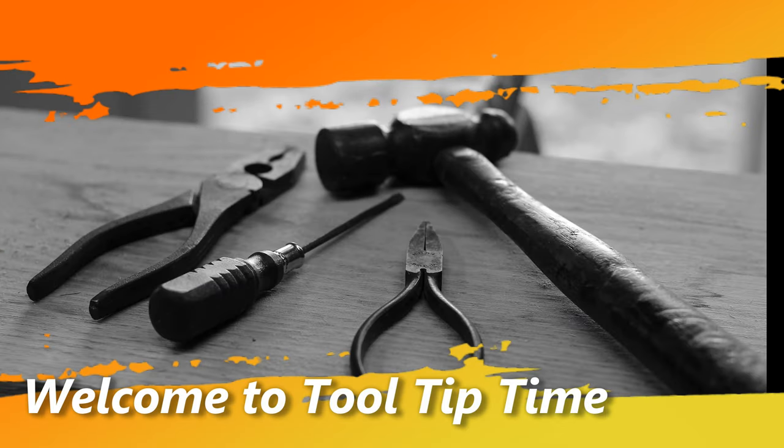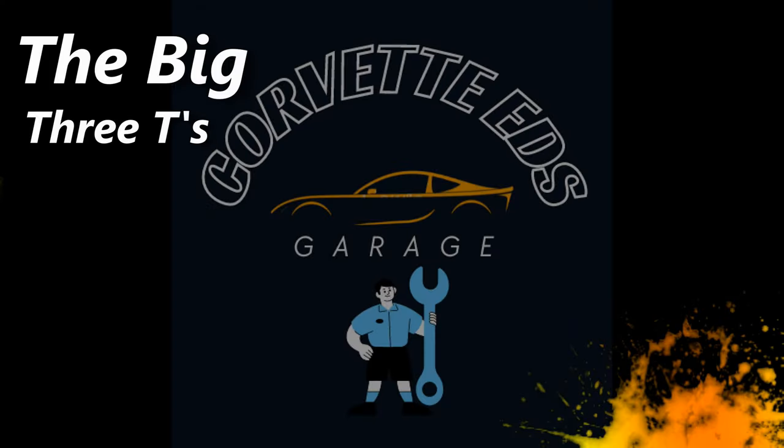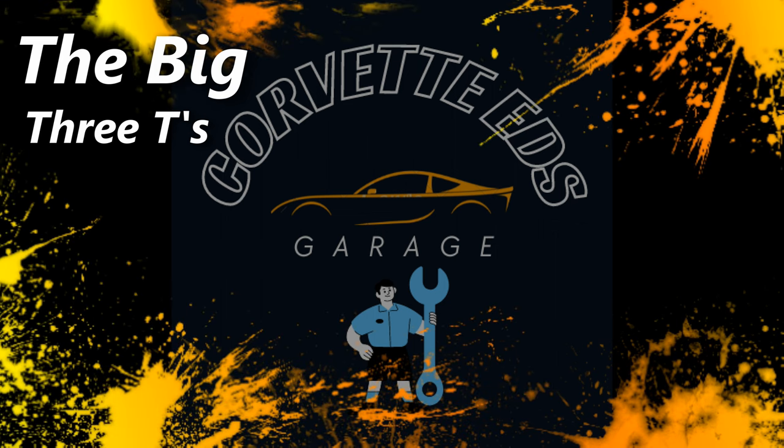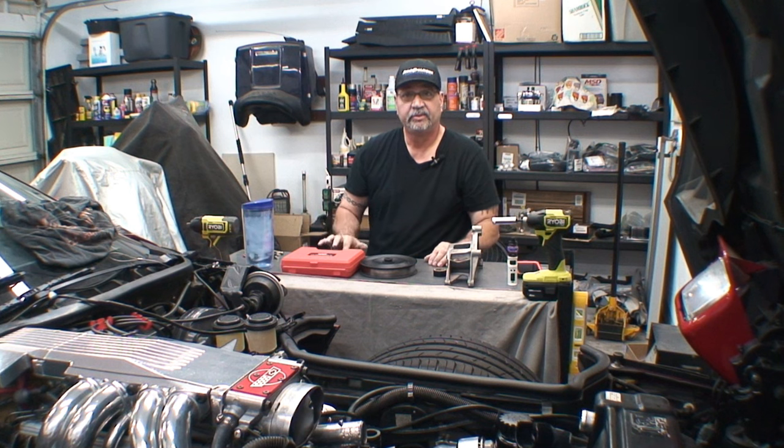And welcome back to another Tool Tip Time — welcome to the 3Ts: Tool Tip Time.